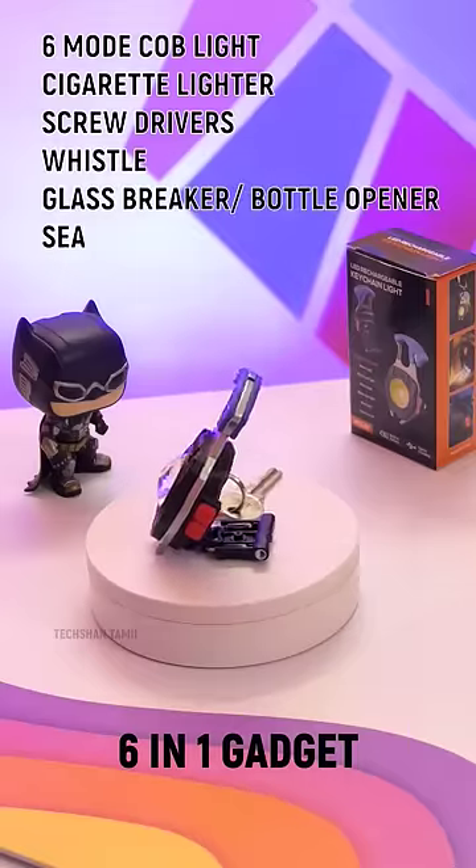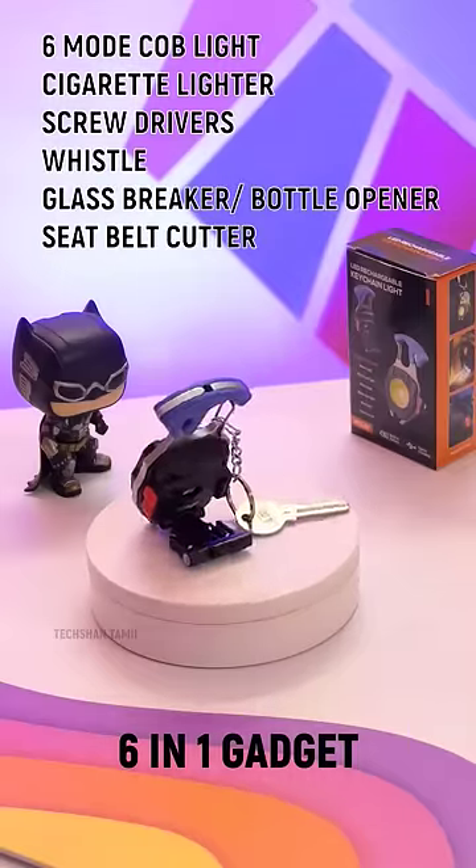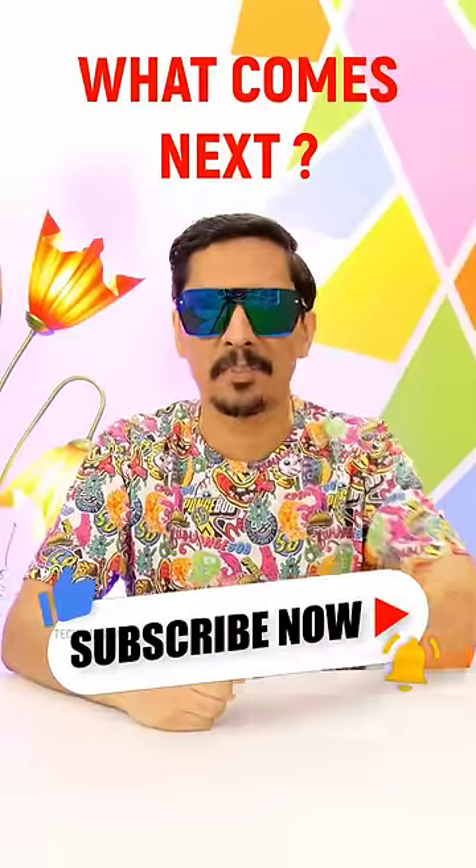This is a 6 in 1 travel gadget. If you think about it, check the product link in the first comment. Watch out on the catalog. On the right side, subscribe.